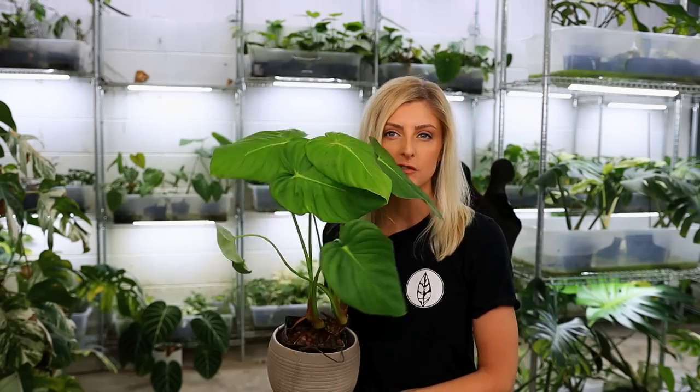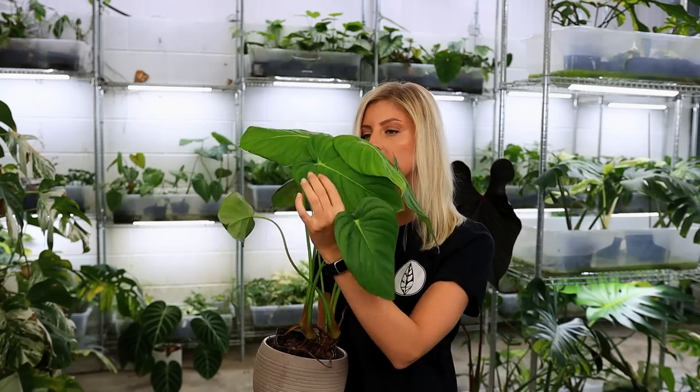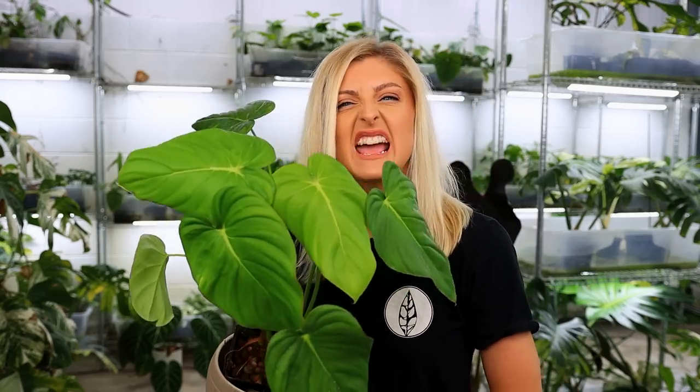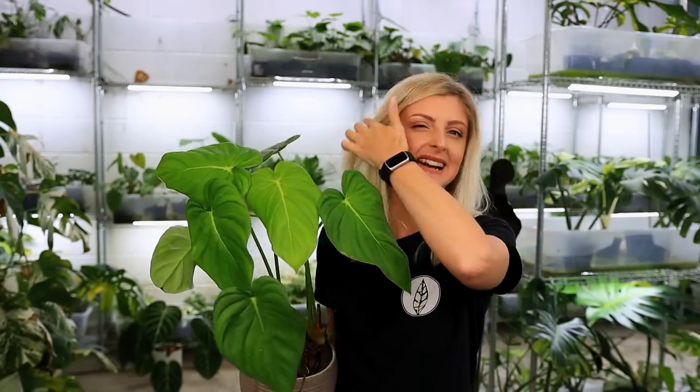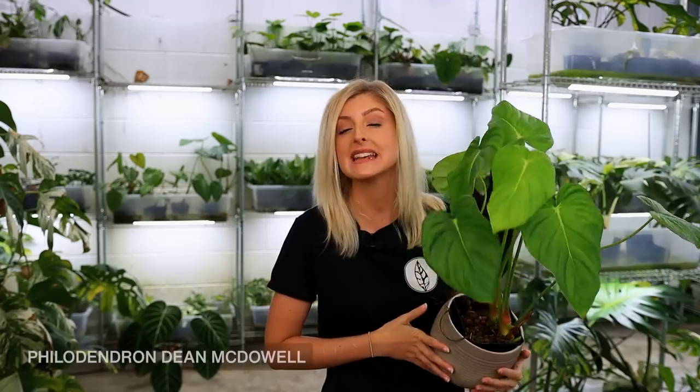This guy is not really indicative of how beautiful this plant can look — I'll insert a picture in a moment. He's very lime greeny, definitely paler than he should be, and could do with a little bit of feed. This is Philodendron McDowell — Dean McDowell, I should say. It's essentially a hybrid of Philodendron Pastazanum and Philodendron Gloriosum. The toughness definitely comes from the Gloriosum, and all the cool things about the plant. I hate to say it, but all the bad things, in my opinion, come from the Pastazanum.